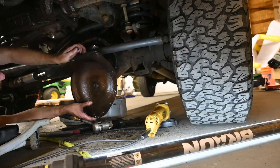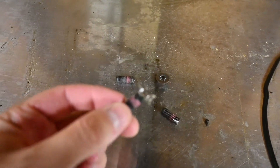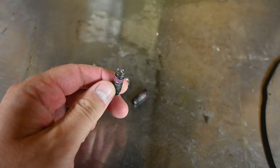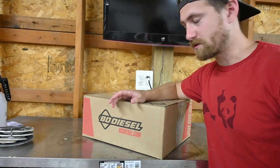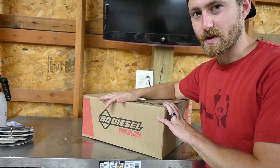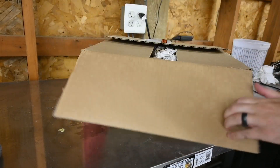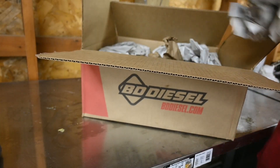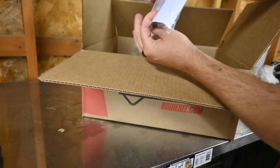Finally — look at that disaster. After how rusty everything was and how destroyed those bolts ended up getting, I bit the bullet and just went for a new cover with new hardware. Got this one from BD — nice hardware.